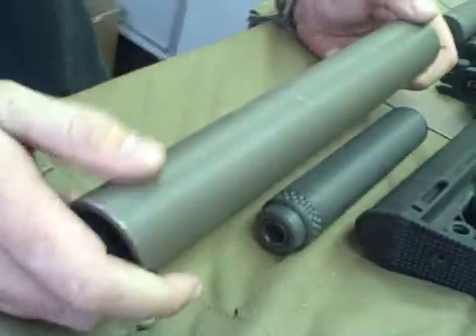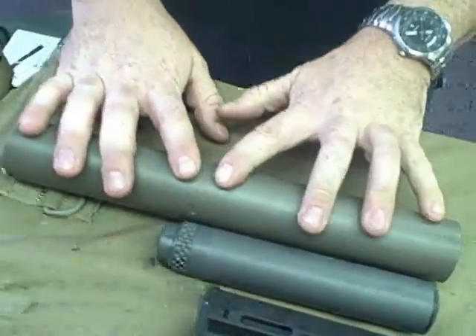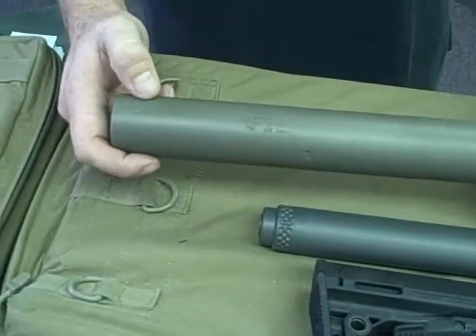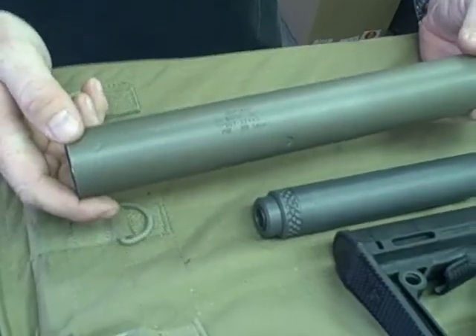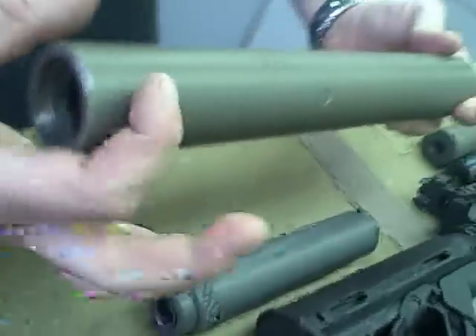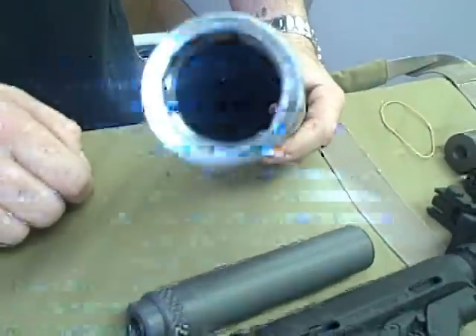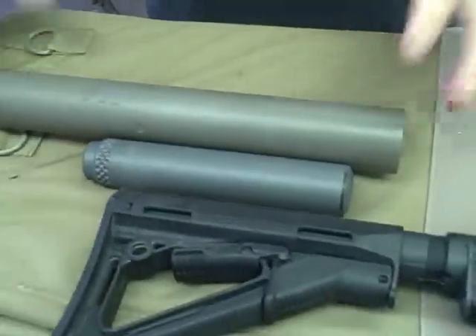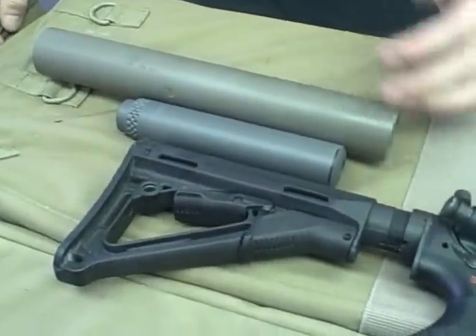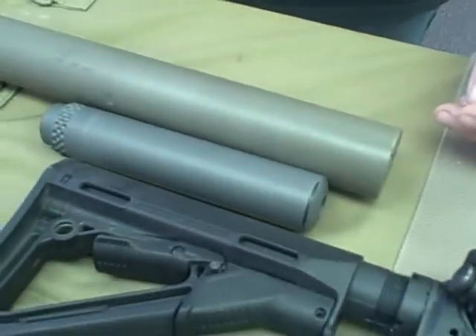This is our .338 Lapua suppressor for the PSR — the Precision Sniper Rifle — contract with the military. It's a very lightweight system; we also have a titanium version, but this one here is steel. It only adds six inches of barrel length — it slides back over the mount, giving you a 12-inch suppressor that only adds six inches to the overall length. It's a very quiet suppressor, hearing safe by OSHA standards.